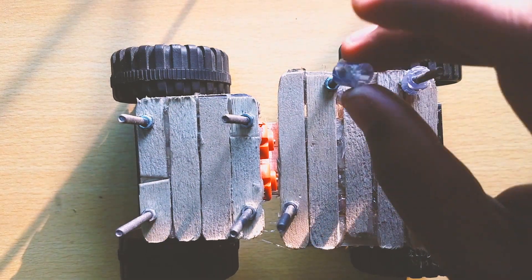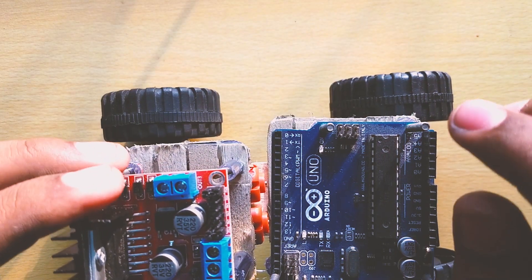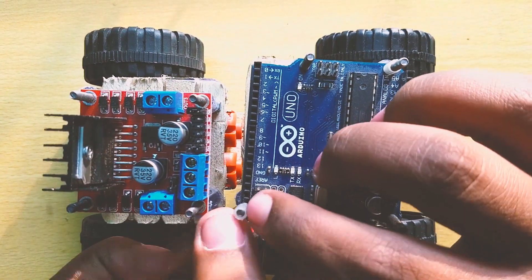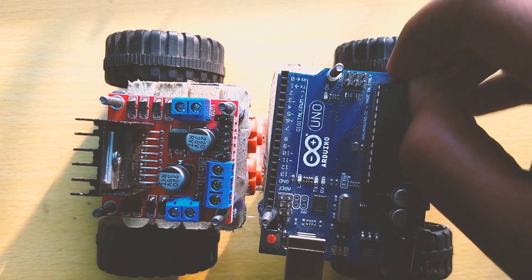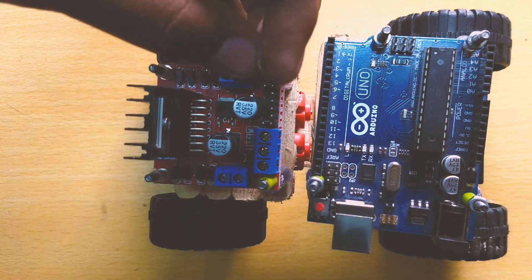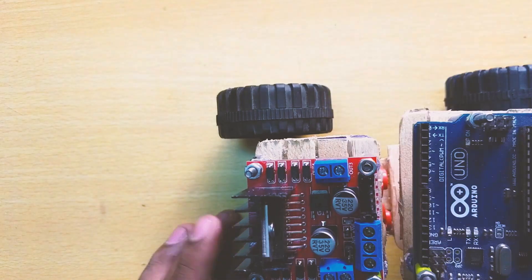I am taking a pen and cutting it into smaller pieces to make the mount electricity-proof so current won't flow through it. I am attaching cut pen refills to give some stability. After that I am adding nuts for more stability. After connecting all the nuts it will look like that — you can also use two nuts and it will work just as well. All nuts are now connected separately.